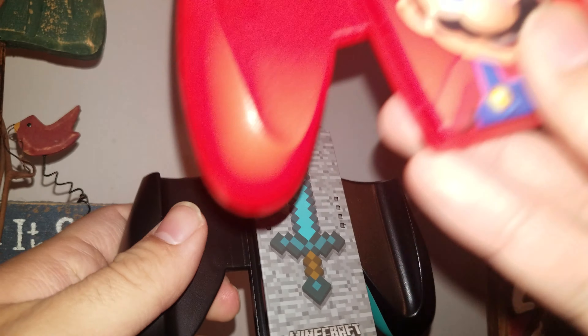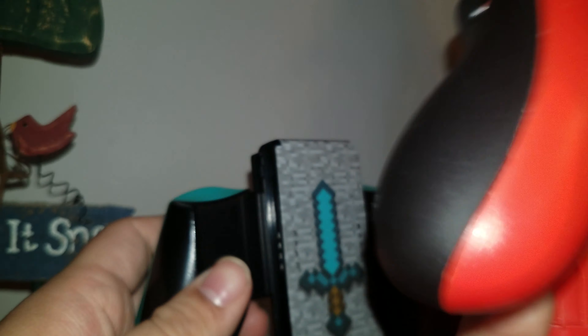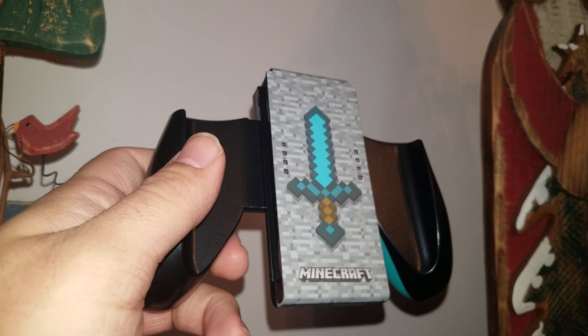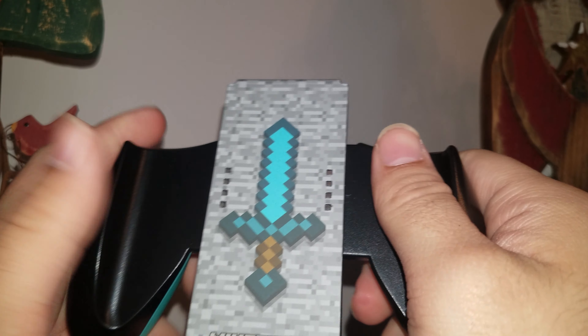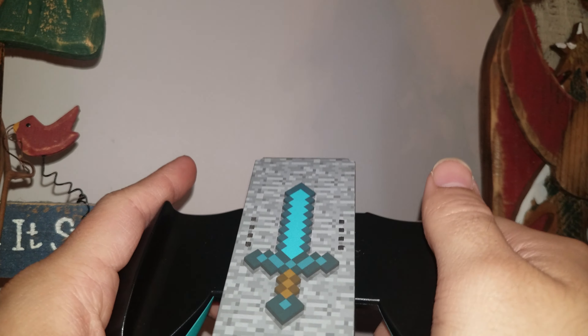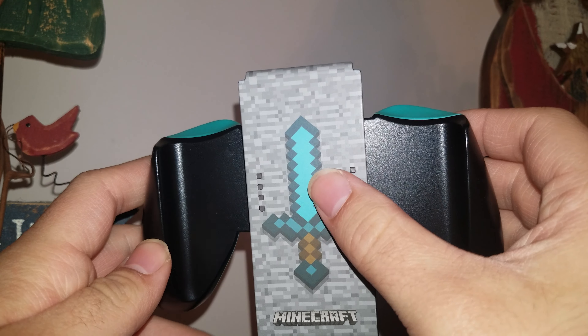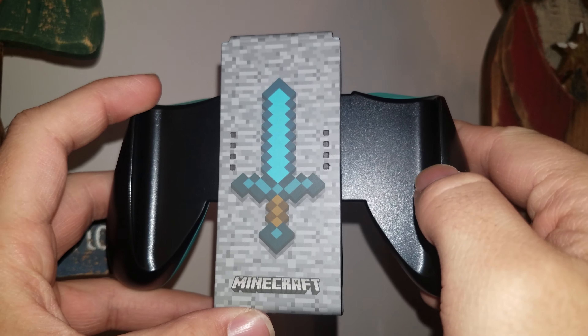Comparing it to my Mario one I've had for a while now, it's very much the exact same thing, just with different skin coloring. Tell me in the comments below what you guys and girls think about this video and what you think about the Minecraft Joy-Con grip. I think it's actually really neat. I never knew this thing existed, but it's definitely really cool.